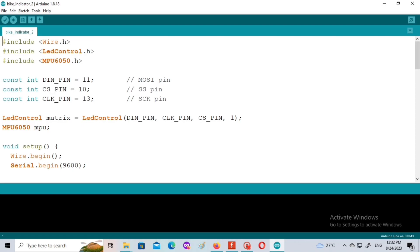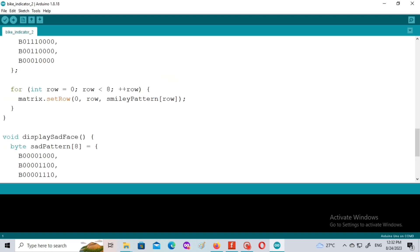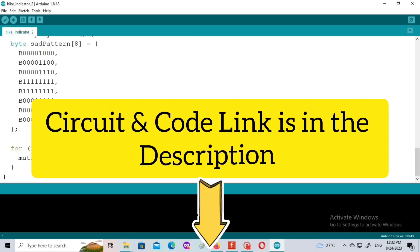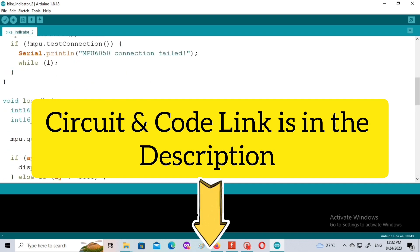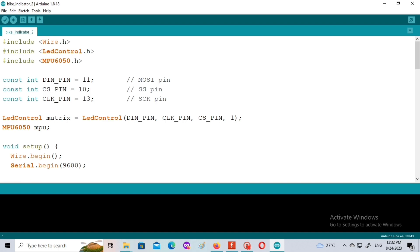Yeh hai humara Arduino code of this project. Yahan par aap starting mein dekh sakte honge. Iska jo link hai aapko description mein mil jayega — both the code and the circuit diagram. Aap wahan jaake isko download karke khud apne project mein use kar sakte ho. So let's upload this code.